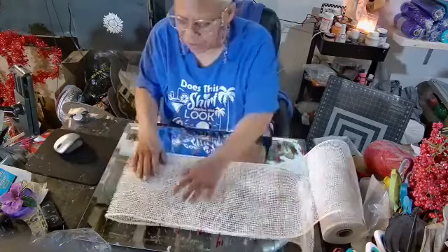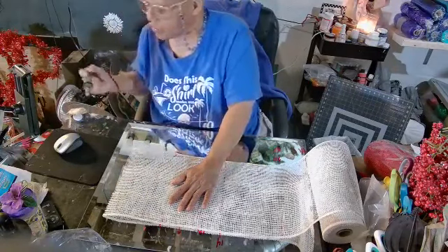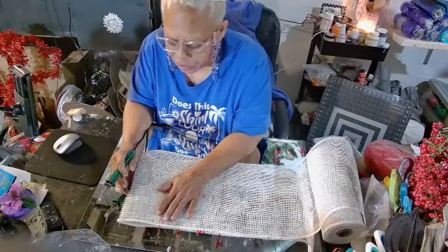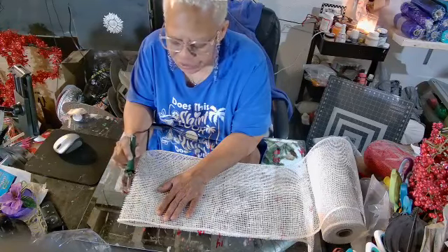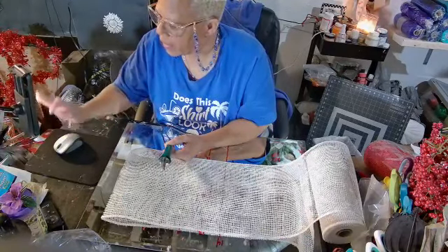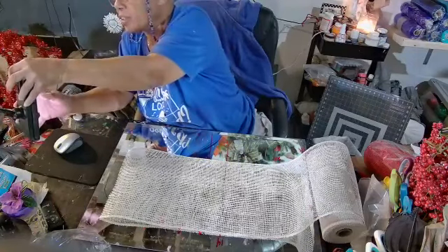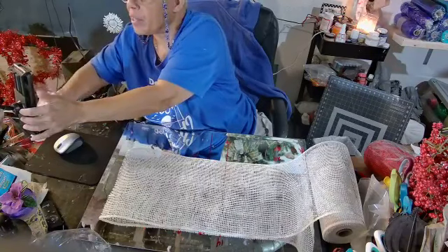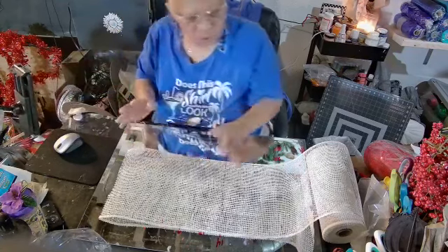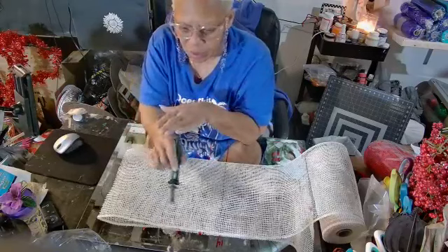The wood burning tool helps all the mesh — poly burlap, regular deco mesh — not fray as much. But as I always say, if you continue to touch it, it will continue to fray no matter what. So this is just going to singe the ends. I know you've seen me do this many times, but I'm not going to do the entire reef live because it's going to take about an hour and a half, probably more than that. So I am going to start some of it, but first I'm going to show you how to cut this poly burlap again with the wood burning tool.